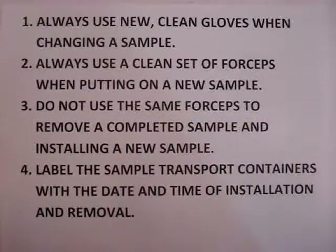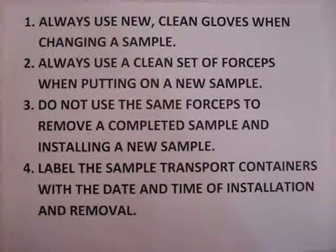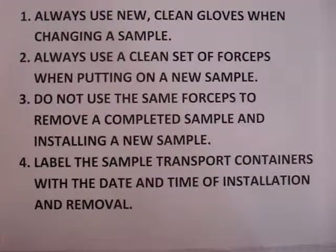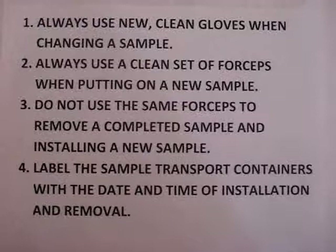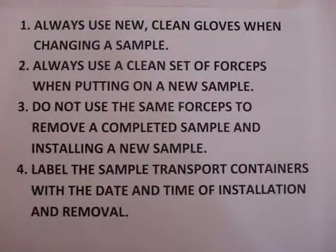Remember these rules every time you change a sample. Always use new, clean gloves when changing a sample. Always use a clean set of forceps when putting on a new sample. Do not use the same forceps to remove a completed sample when installing a new sample. Label the sample transport containers with the date and time of installation and removal.